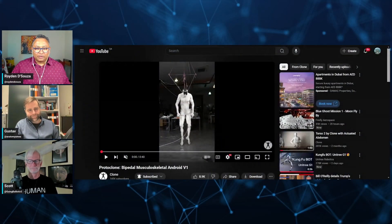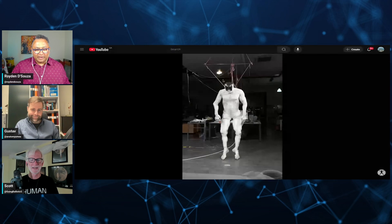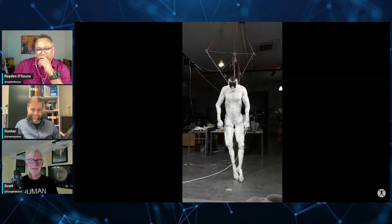All right, let's talk about Clone, because this is a freaky bot. I call it a freaky bot because, well, see for yourselves. This is stuff of nightmares. It's not a bot — it's an Android.